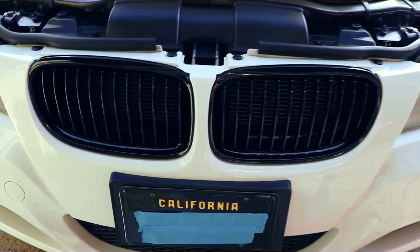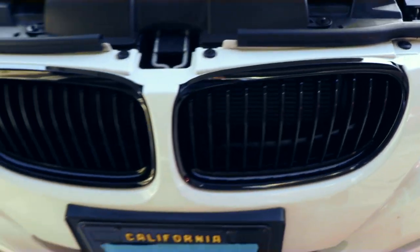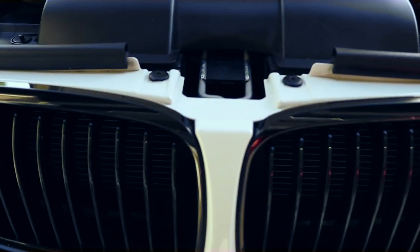This is how the new grill looks — as you can see it's very glossy and very shiny. I really like it. The fit and finish is good, which is excellent.